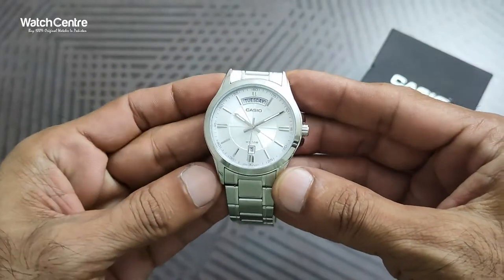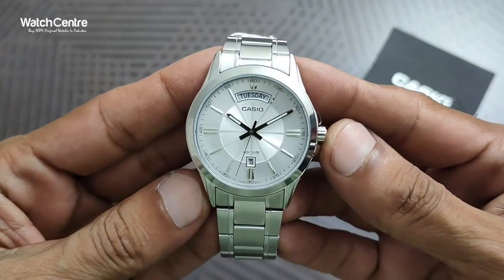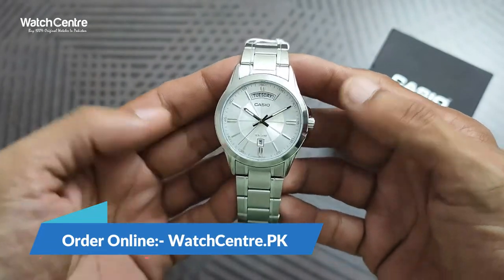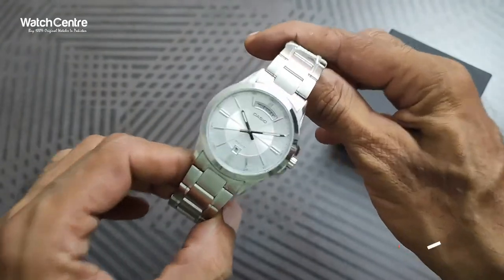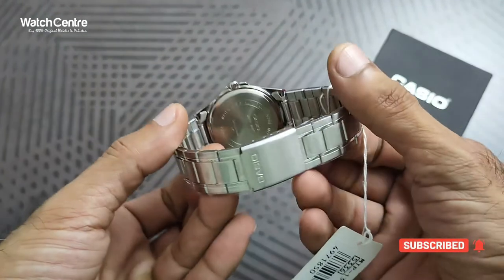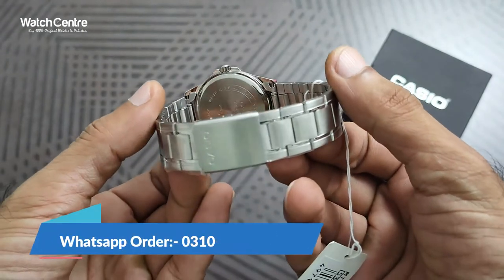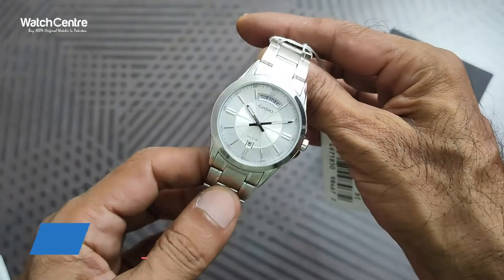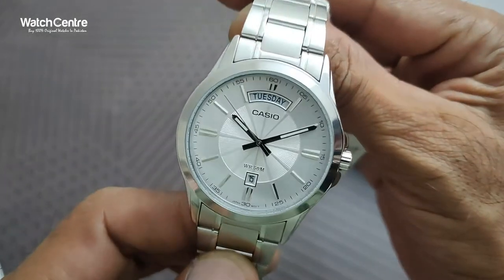You can order this watch online in Pakistan from our online watch store watchcentre.pk. Cash on delivery is available within Pakistan and you will receive your watch in two to three days. You can also send us a message on our WhatsApp number 03102233484 to inquire about this watch or any other Casio watch.